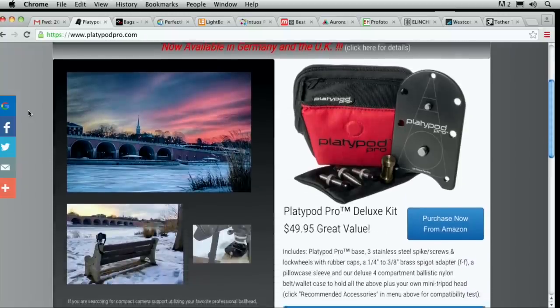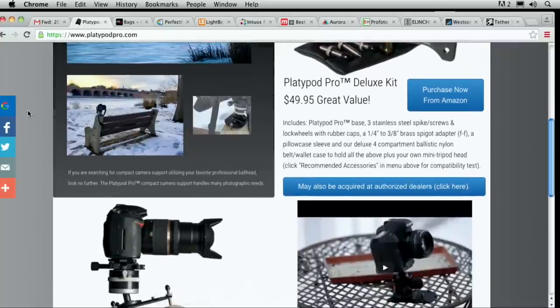It'll be a good solution for you in a place where you can't necessarily set up a tripod — a good solution for someone wanting to get it as a gift. Problem solved. For more information, make sure you go to platypodpro.com. It's also available in Germany and the UK.